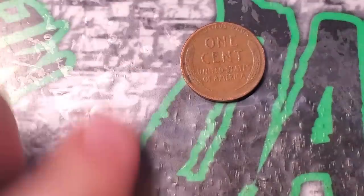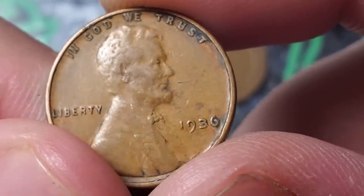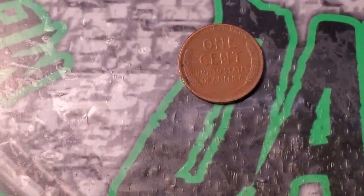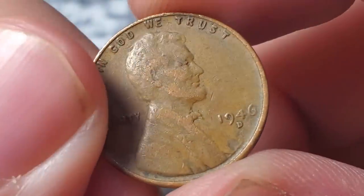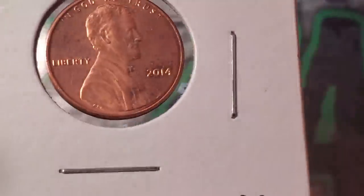Wheat penny number thirteen for box three is a 1936 — checking under the scope for the double die — nope, doesn't look like it. Wheat penny number fourteen is a 46 Denver. Twelve rolls left with 14 wheat pennies. Box one had nine, box two had 25. The 2014 double die DDO-003 is a great find — I can see the thickness in the date and there's a die chip on the back of the shield as a die marker. This is the second one of this kind I've found.